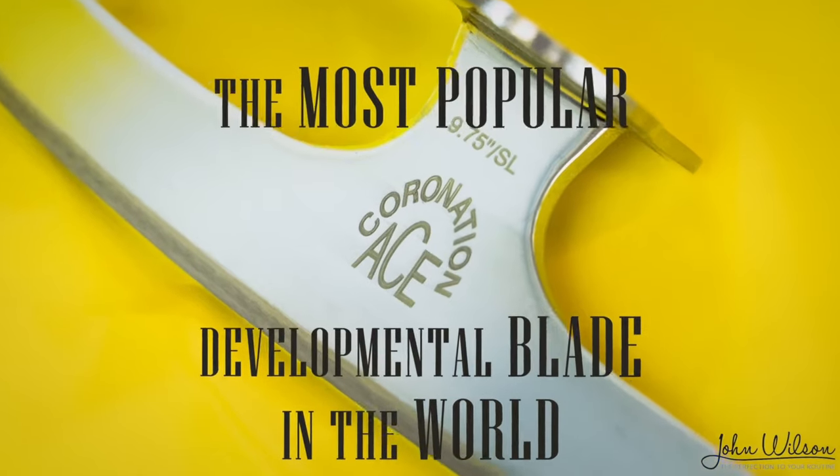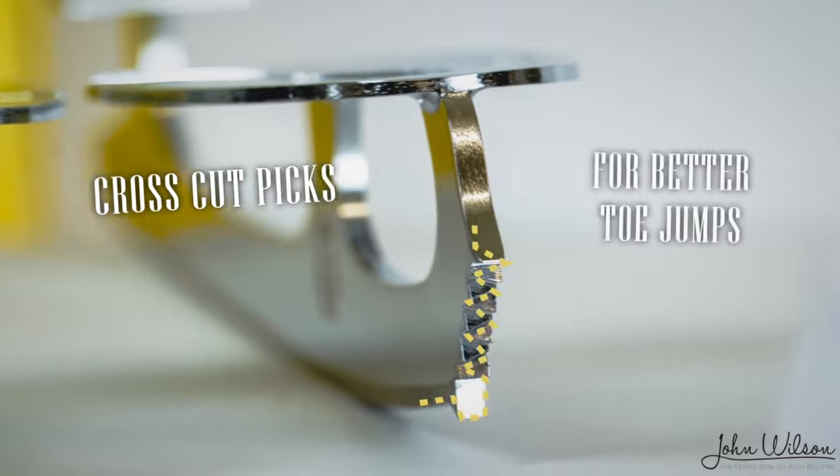Which blade should you get? Coronation Ace blades are designed for beginners up to double Lutz. They have a more curved rocker that helps with turns and spins, while also having small cross-cut toe picks to offer more security on the ice while working on jumps. This is my go-to blade for developing skaters purchasing their boots and blades separately for the first time. You can get other blades based on the Coronation Ace profile, but in my opinion, there is nothing like a genuine John Wilson blade.